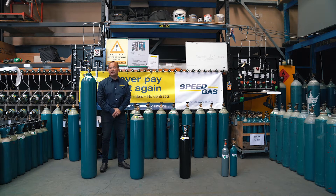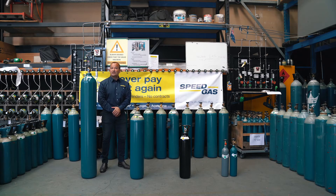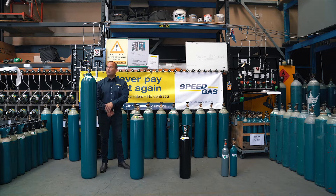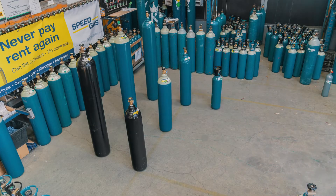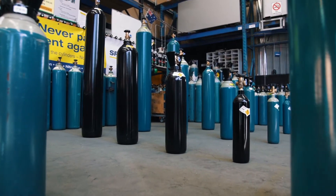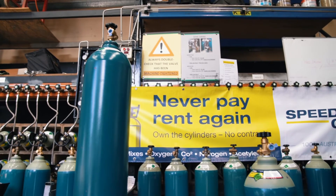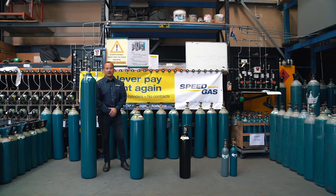The three topics are cylinder sizes G, E, D and C, the gases inside the cylinders, and what the colours on the cylinders mean. So firstly, cylinder sizes. You can see superimposed on the cylinders are the labels G, E, D and C size, and these are common in the Australian industrial gas market.